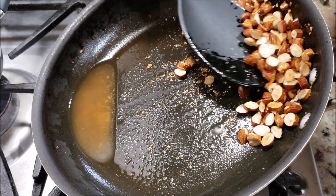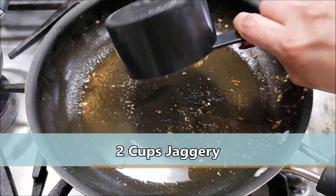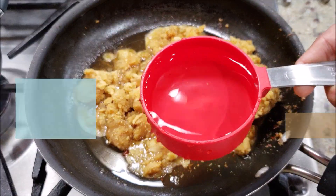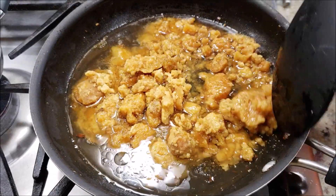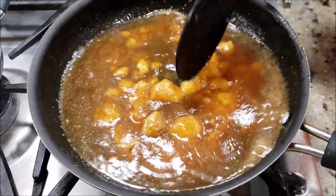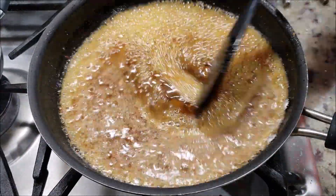Tilt your pan a little bit so that the ghee rolls to the opposite side. In the same pan add about 2 cups of jaggery — I am using soft yellow jaggery. Also add half a cup of water. With the help of a spatula, break these large jaggery pieces and mix them well. Stirring in between on a medium flame, we are going to let the jaggery come together and become a really thick and nice syrup.